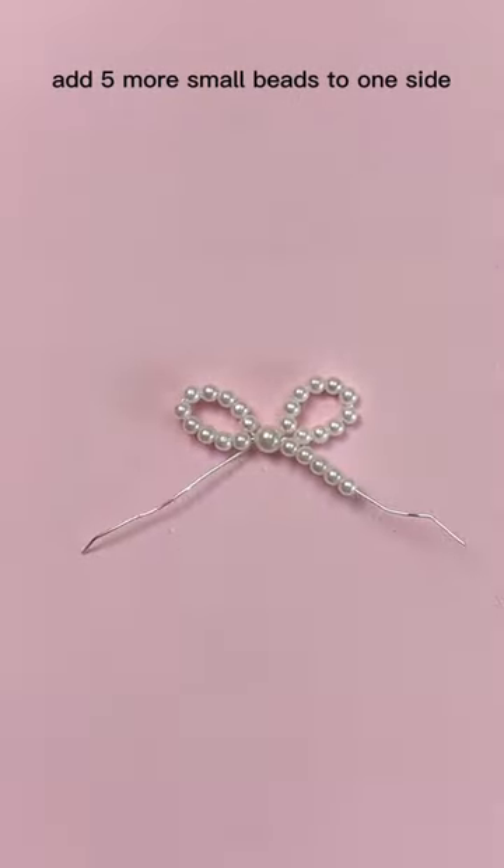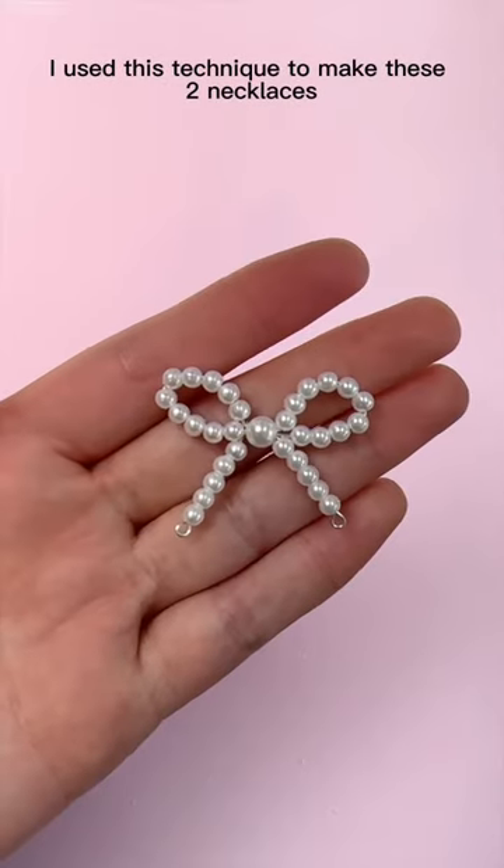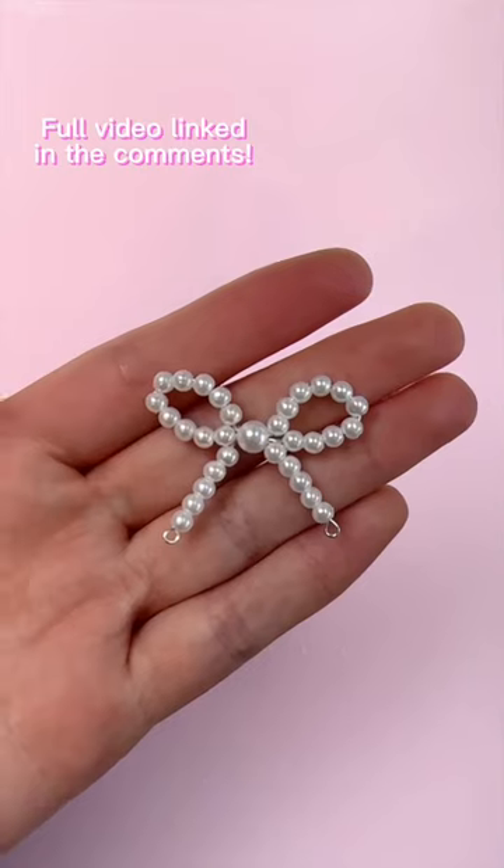Add five more small beads to one side and finish it with a loop to secure it. Repeat this on the other side and that's it. I used this technique to make these two necklaces — they were super easy to make. Definitely recommend trying this out.